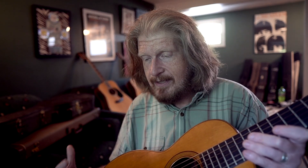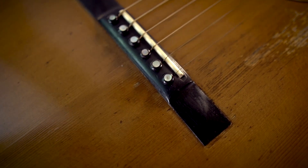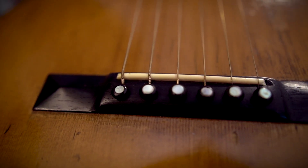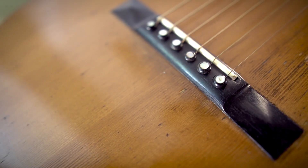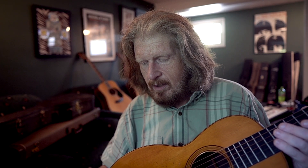A couple of the features I'm always fascinated by: these pyramid bridges — that little design there — that's one of the ways they date and figure out when this guitar is from, just because that style changed.